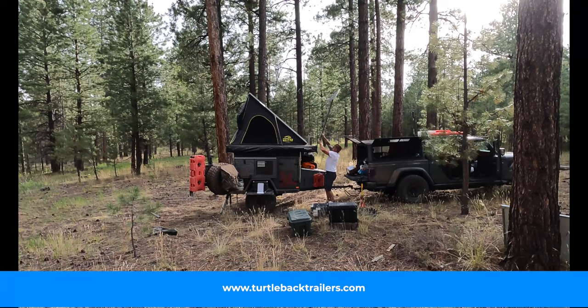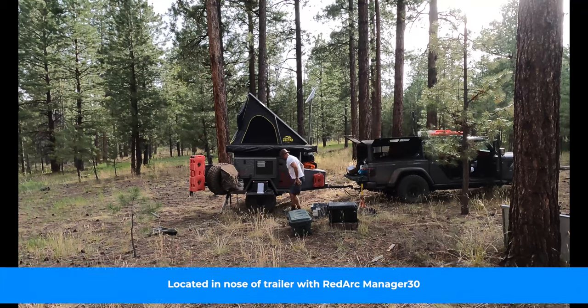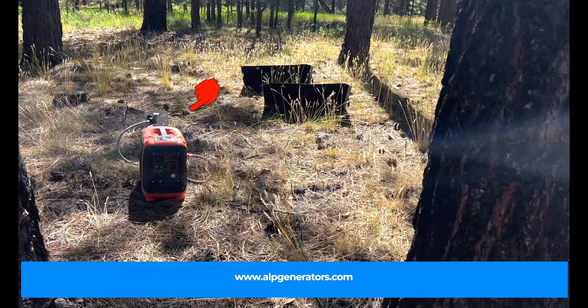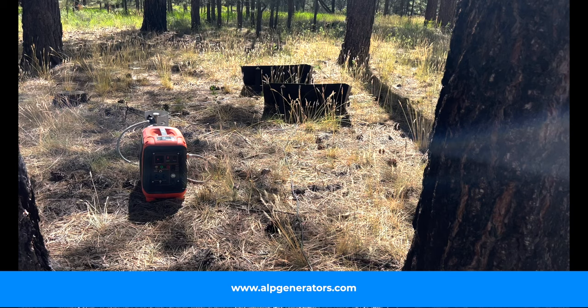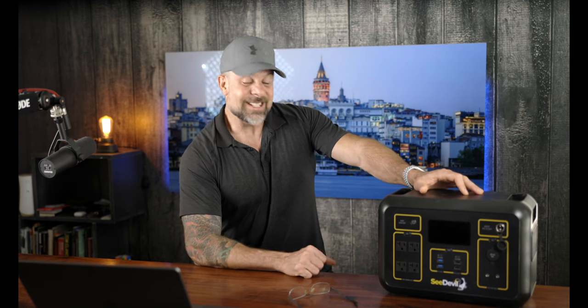For context, in my Turtleback Expedition trailer I already have 200 amp hours of lithium batteries, a whole ton of solar, and an ALF 1000 watt propane generator. Even with all that, having something like this is very important — and I'll share the full scope of how I use this and how I beat the hell out of it over three months trying to find its limits.